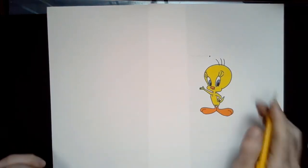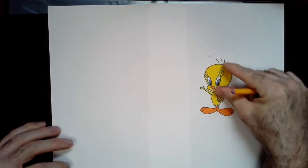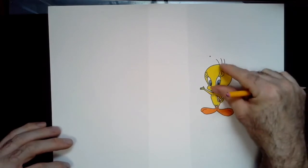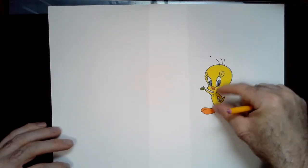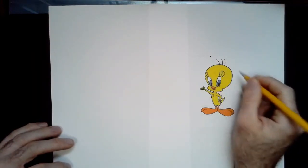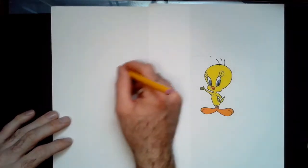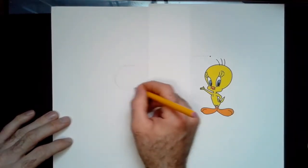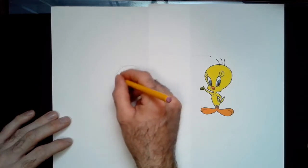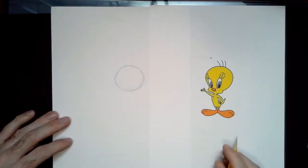Okay, so without further ado I'm going to start by taking a look at some of the shapes that I see. Tweety Bird has a giant head which is about as big as her body, so I'm going to keep that in mind. Right off the bat there's an oval slash circle that jumps out, so ghosting my line before I make contact I'm going to practice drawing it in and then find my shape — that's going to be the base of the head.